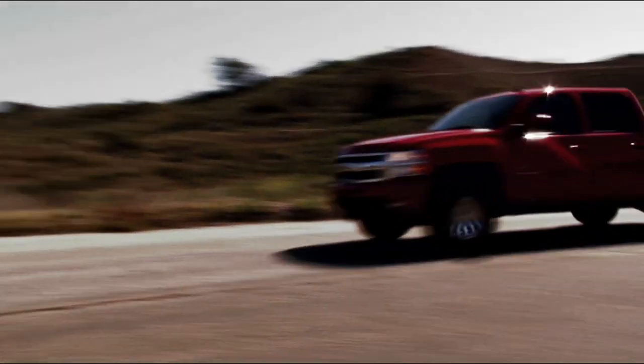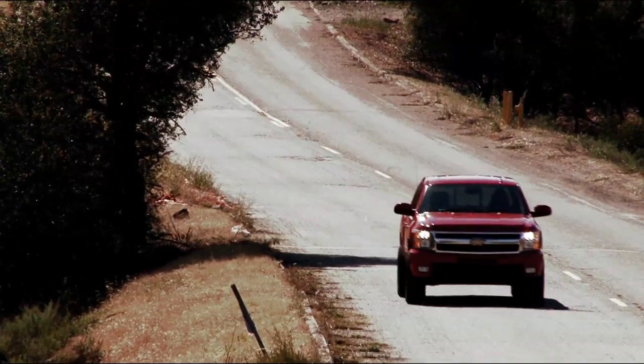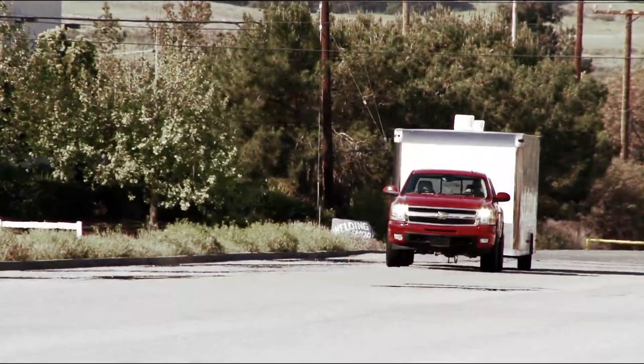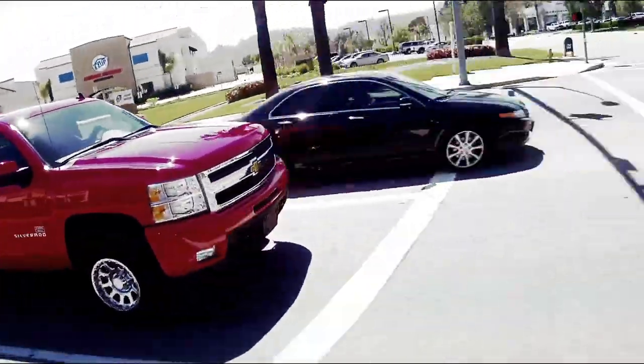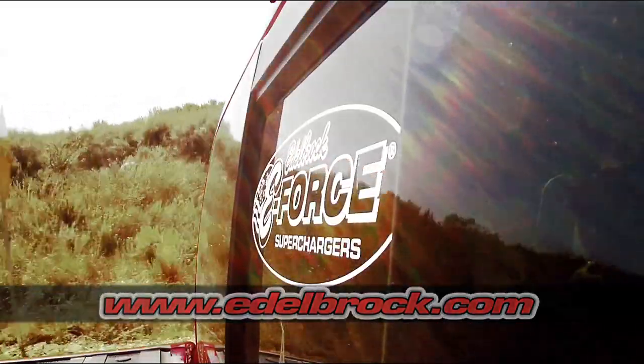In a few short hours, you can take your late-model Chevy or GMC truck from ordinary to E-Force with Edelbrock's Supercharger kit. Whether you're looking for extra towing power, more off-road muscle, or just bragging rights on Main Street, Edelbrock's E-Force has you covered. Visit www.edelbrock.com for more information and the complete list of E-Force Supercharger applications.